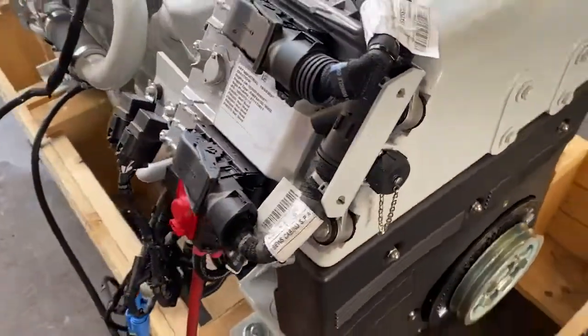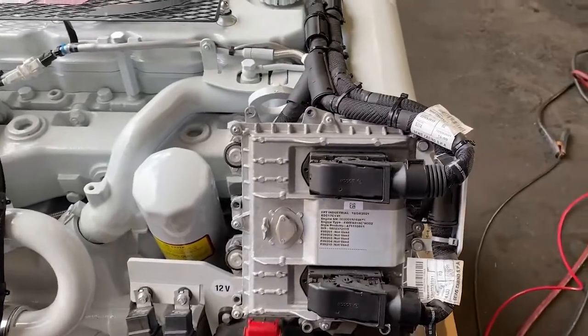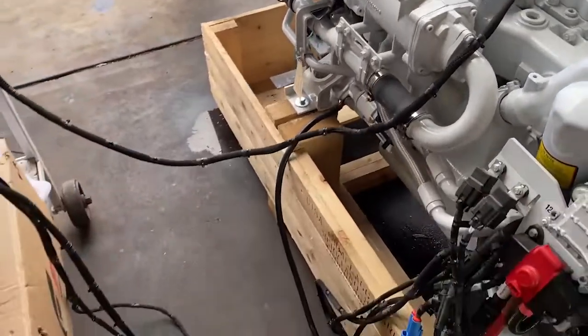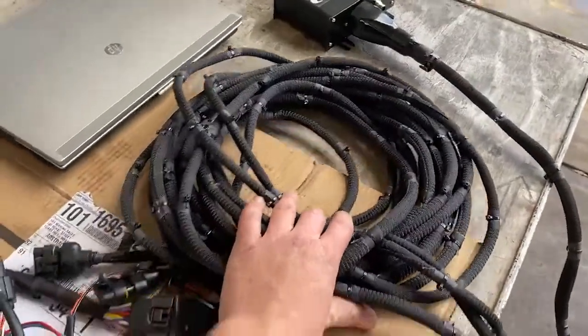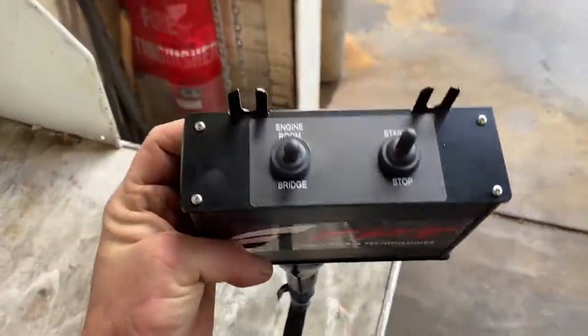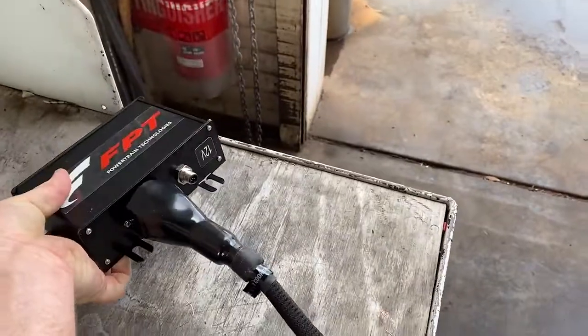We have engine diagnostics on the front here. The ECU is now mounted on the engine, which makes life a lot easier. Coming around this side, you can see the wiring harnesses — it may look like a bit of a coil but it heads up to sit in the engine room. This is the only external control box for the engine, and it allows you to start and stop the engine from within the engine room.